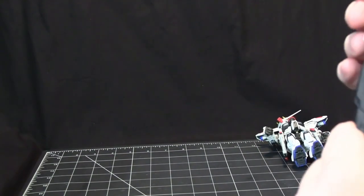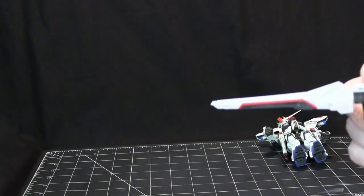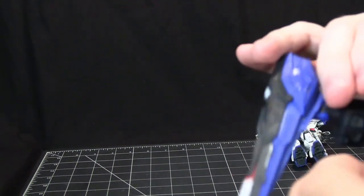That's pretty much it for this kit. When you fold the wings back in, just make sure the black parts are at the bottom, because that shape fits right in to where all the wing pieces come together.